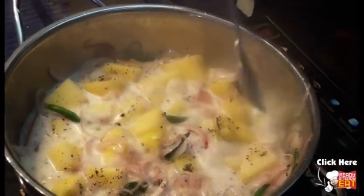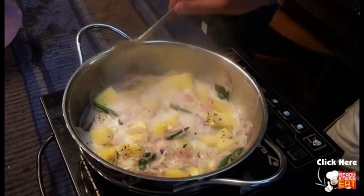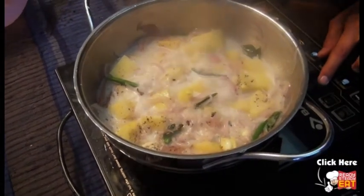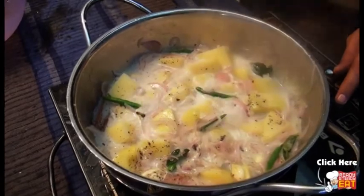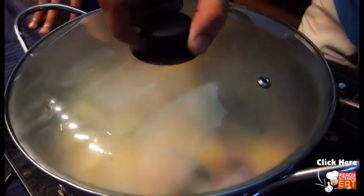Cook until the potatoes are done — whatever time it takes. Keep it on a medium to low flame with the lid on and let it cook through.